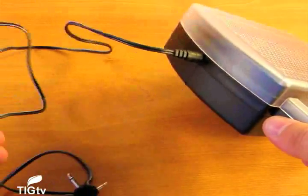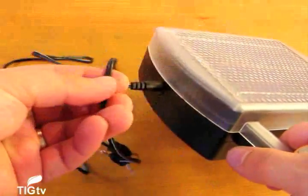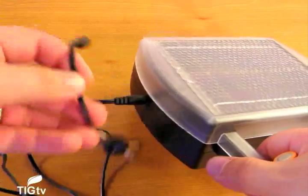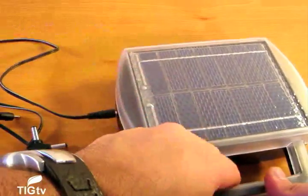Many battery chargers require extension cords, cables, and sometimes wall mounting — the Solar Battery Charger does not. Although you do have to plan ahead for your battery needs, because sometimes you just need fresh batteries as soon as possible.